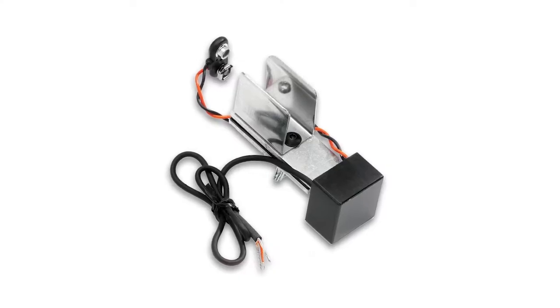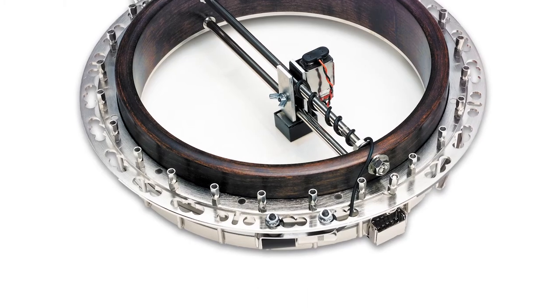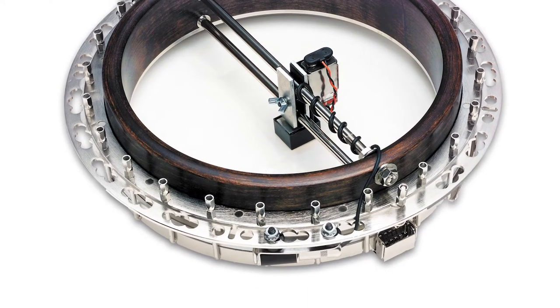Why use a pickup on your banjo? Well, if you've ever played on a really loud stage with electric instruments and drums, you've probably noticed it's really hard to get a microphone loud enough to get your banjo through the mix. And even if you do, now you're trapped to within just a few inches around that microphone, because as soon as you back off from the mic, you're gone — you're not in the mix anymore. So the pickup allows me the freedom of movement around the stage and the stage volume that I need to hear my banjo through whatever else is going on.